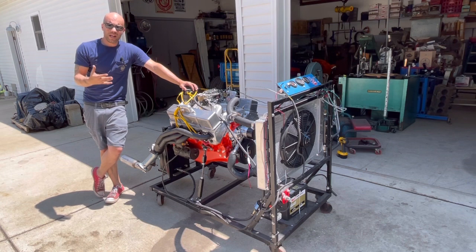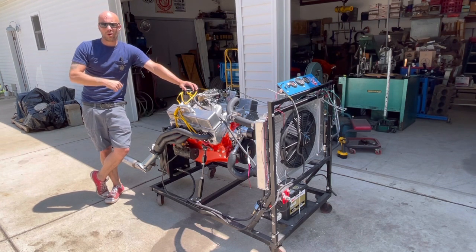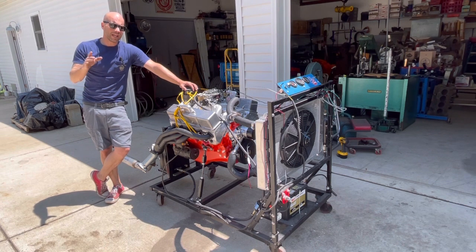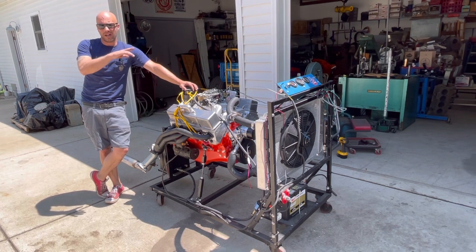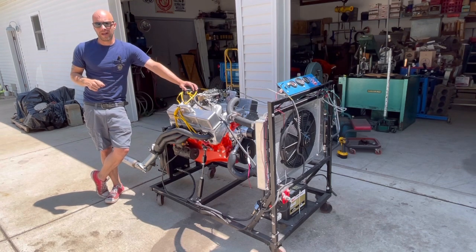We'll break in a camshaft, we'll run it, we'll start it to make sure everything's fine — no leaks, it holds good oil pressure, you name it. So with that, what we're going to do is come in here and show you what we did, why, and why all that stuff matters. See you in a few.